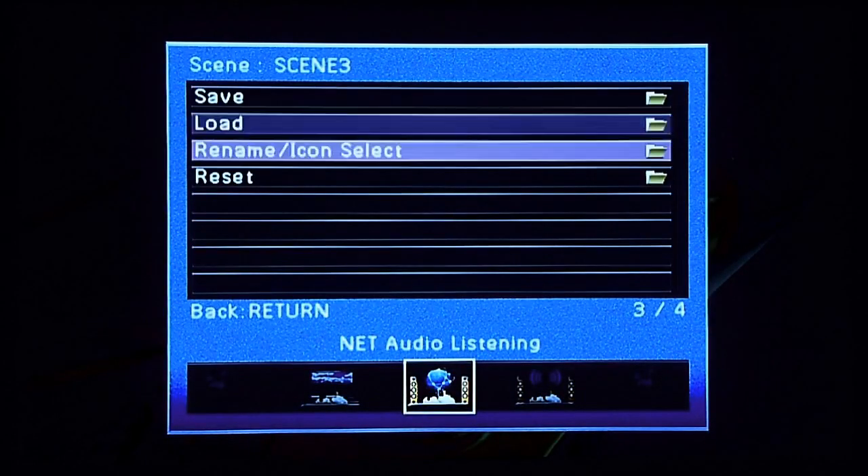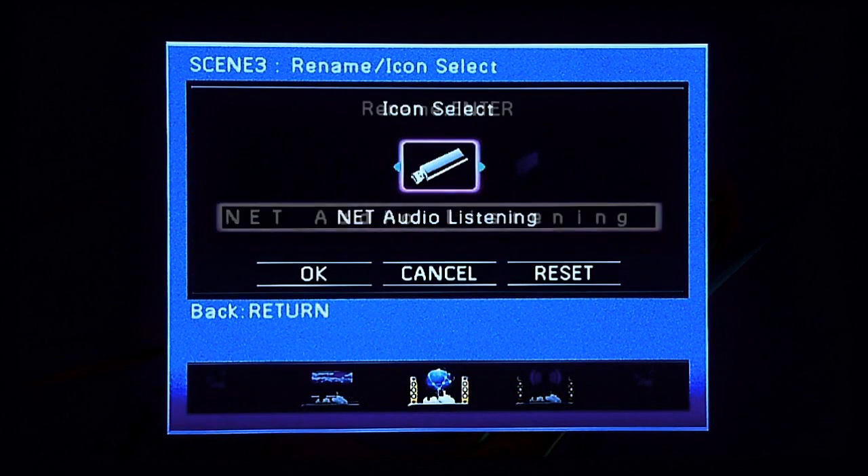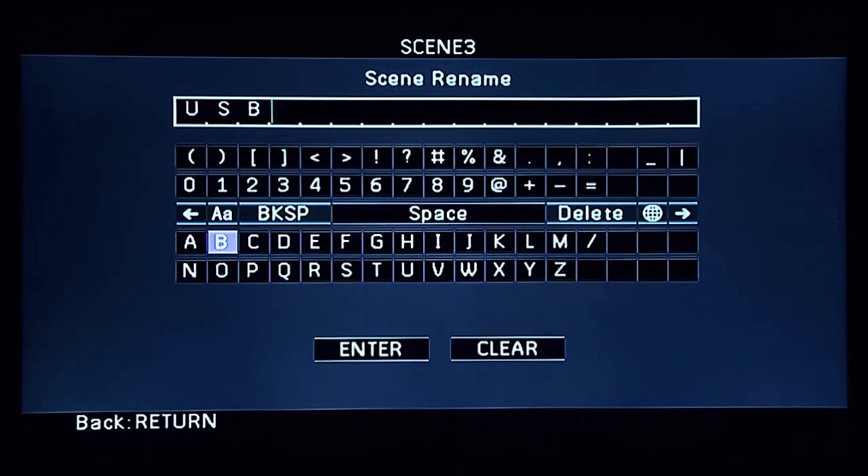Some models allow you to edit scene parameters from the graphical user interface. You can change scene icons or rename a scene to match your preference.